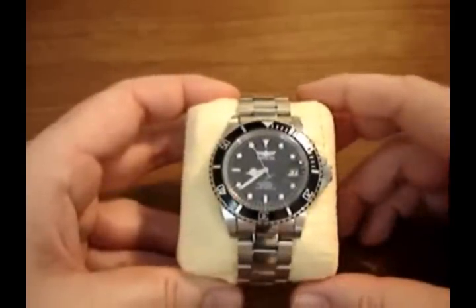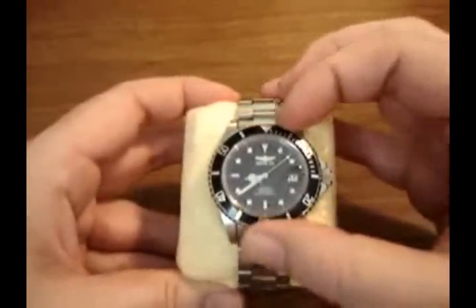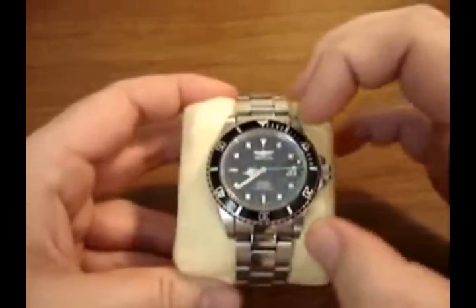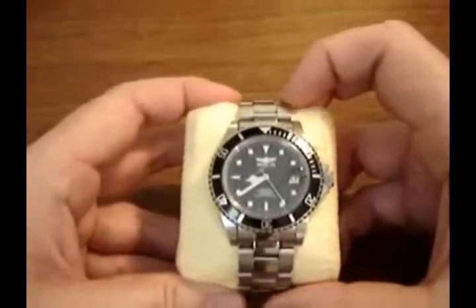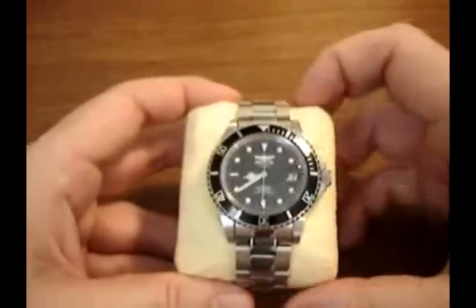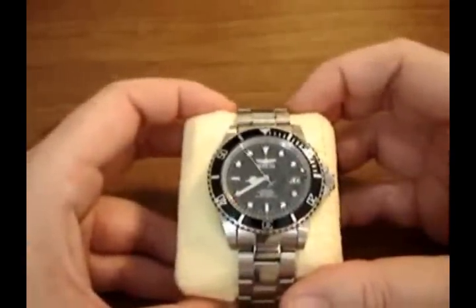Today we're going to be looking at Invicta's most popular watch ever — the Invicta Pro Diver, model 8926, with the Rolex-inspired coin-edged bezel. The reason this watch is the most popular Invicta of all time is that it's an homage to one of the most popular dive watches of all time, the Rolex Submariner. And unlike the Submariner, which will run you about $5,000 for a new one, it's a great value for an automatic dive watch with water resistance to 200 meters.